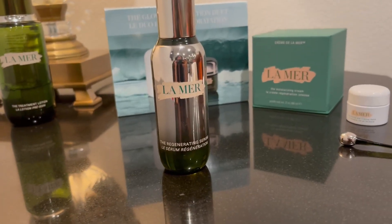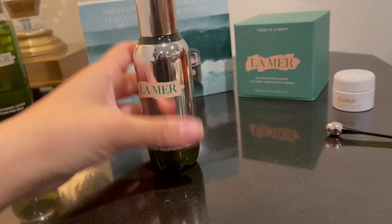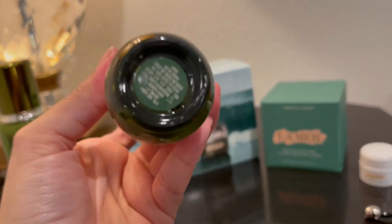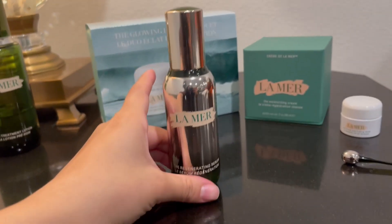Hi, I wanted to give you guys an up-close look and review of the Regenerating Serum. This is the one fluid ounce or 30 milliliters.